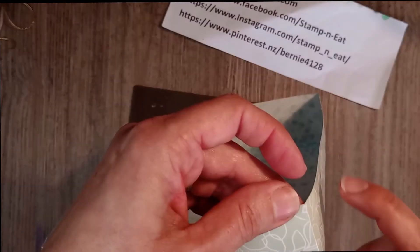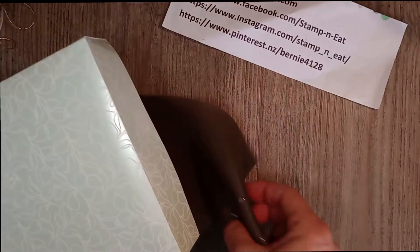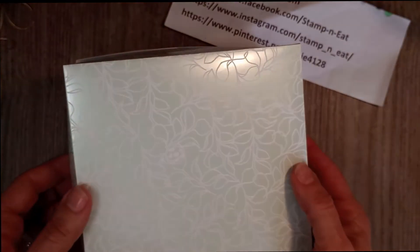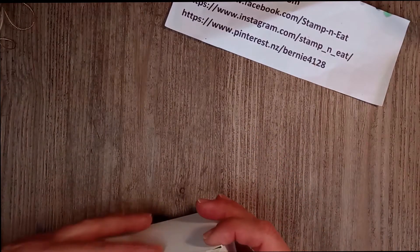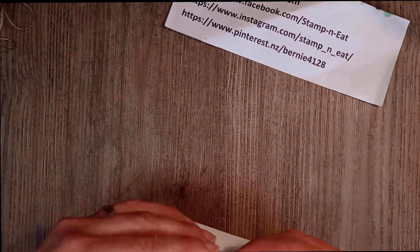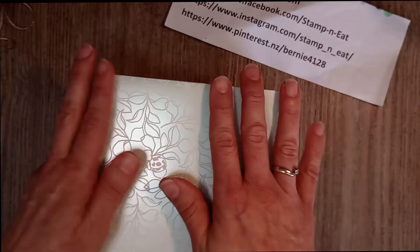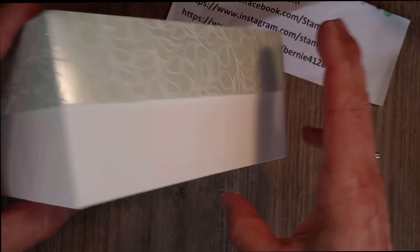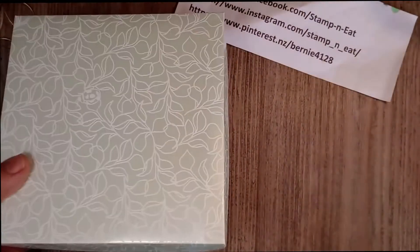Now it's show-and-tell time! If you moved that little edge when lining it up to score correctly, this should fit beautifully — and it does! There we've got our box in a jiffy. Isn't that gorgeous?